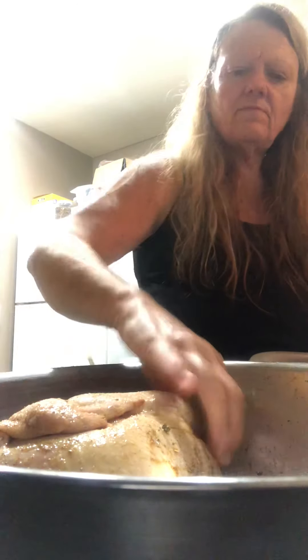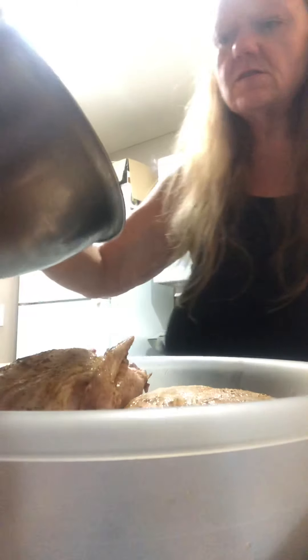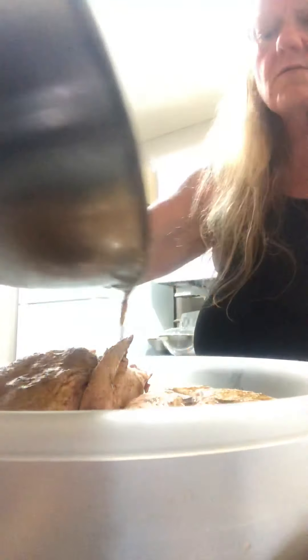Maybe we can fit them both in here — very fit. Then you take the juices and you want to pour them over the chicken. Just put them in the refrigerator. I will see you tomorrow and we'll bake them. I'll show you what I'm going to bake with it. God bless everybody. Have a safe night. Stay healthy. I'll see you tomorrow. Don't forget to hit the like and subscribe. Bye.